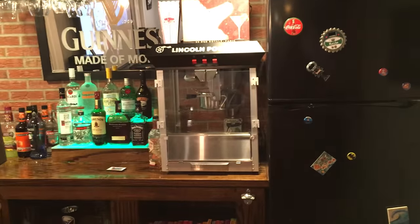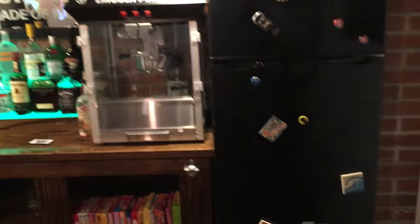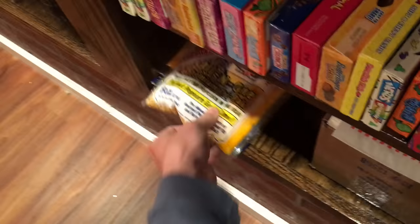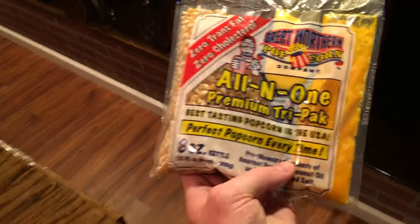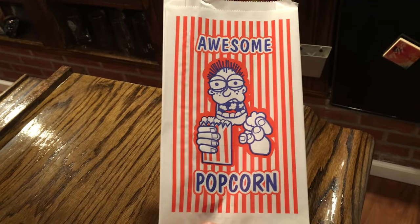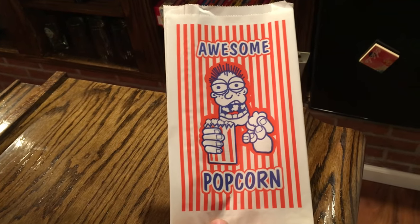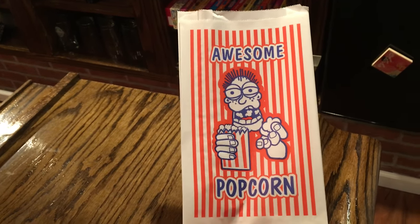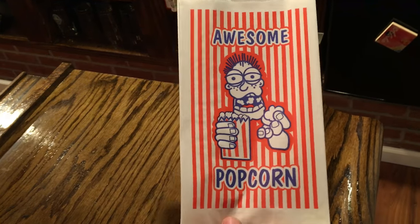Next is my popcorn machine — a Lincoln 8-ounce popcorn machine. It's the best. I use pre-measured packets that have the butter and flavor already in them, and it tastes exactly like the theater. Eight ounces is enough for a family of four. The light inside keeps everything warm. I bought individual serving-size bags — got 500 of them for about 10 bucks — instead of buckets because nobody really eats a full bucket of popcorn.